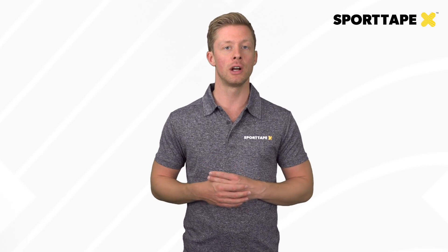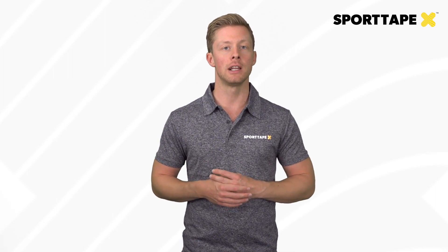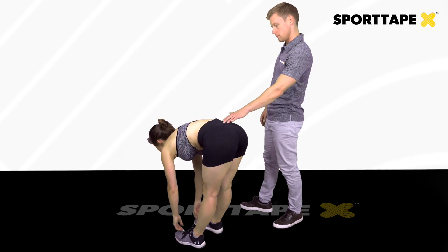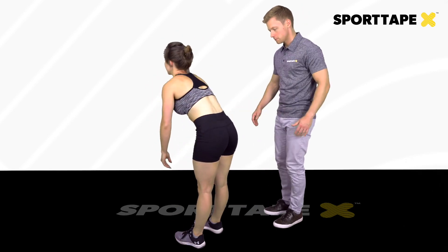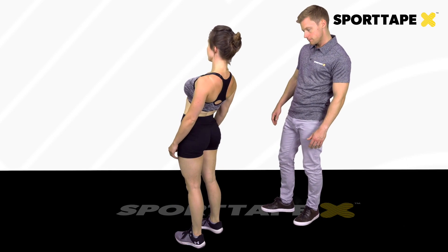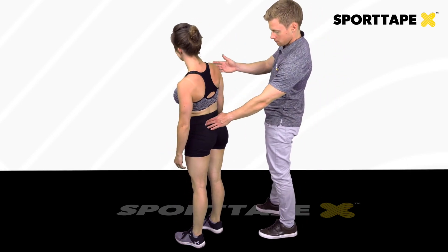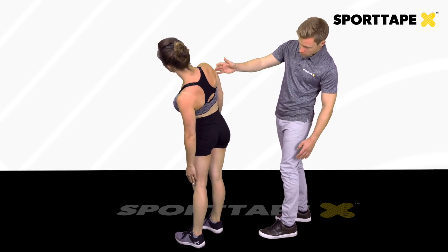Before we do this, we're going to have a look at range of movement in the lumbar pelvic region. We're going to assess lumbar spine flexion, extension, having a good look at how the client is moving, and side flexion left and right, comparing the sides.